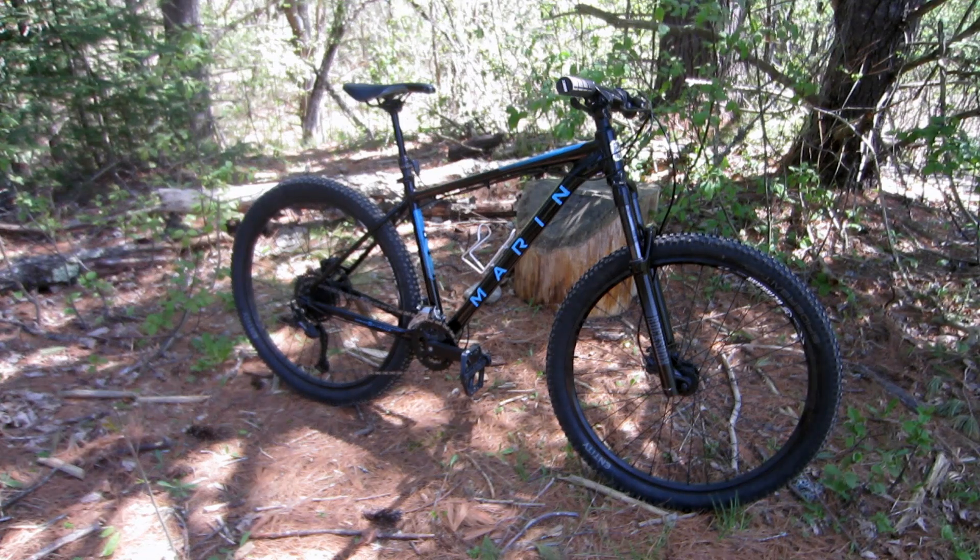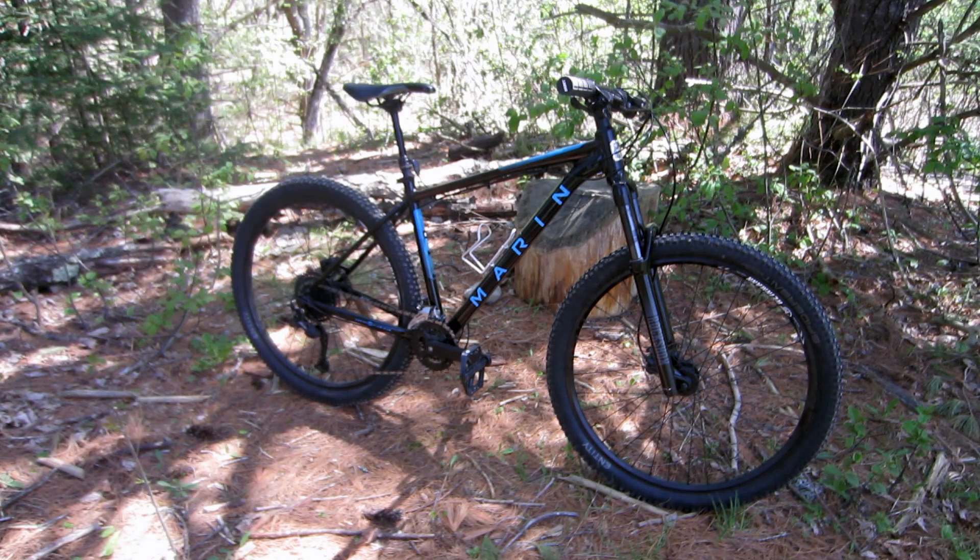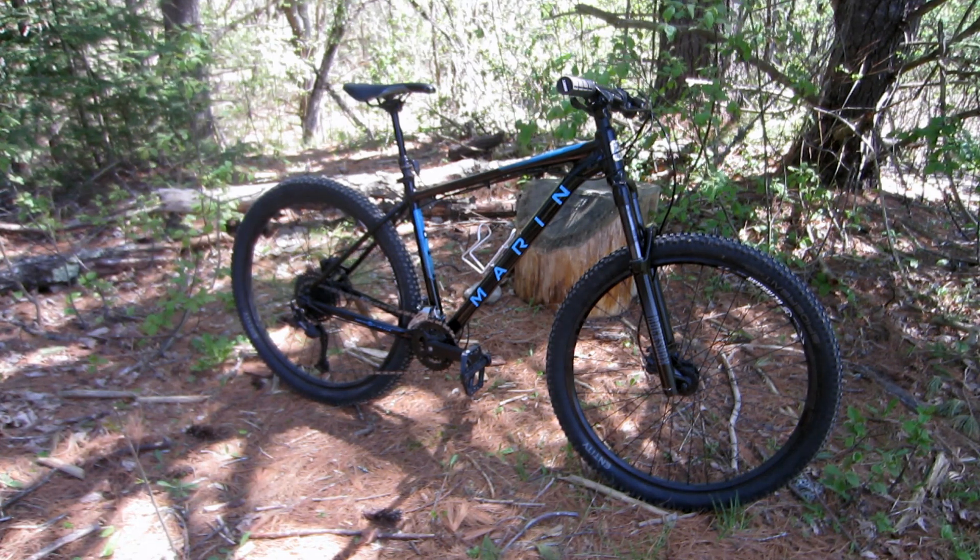Hello and welcome. This is my 2022 Marin Eldridge Grade 1. This video is about my new fork, but first I think a recap is in order.